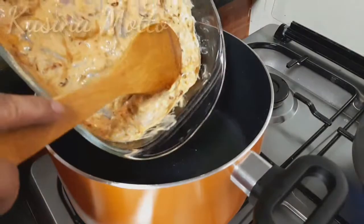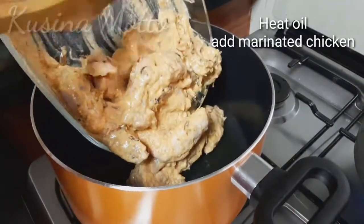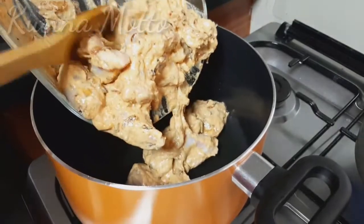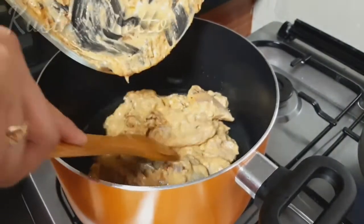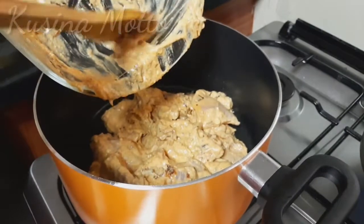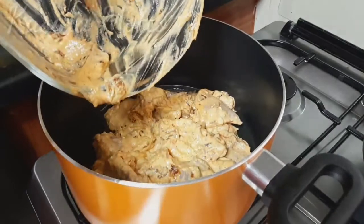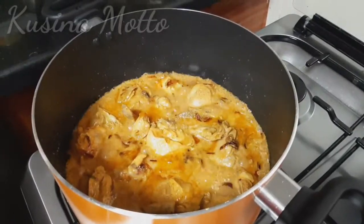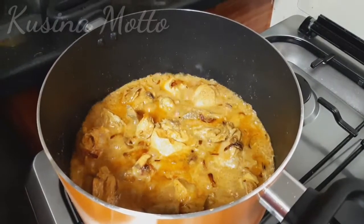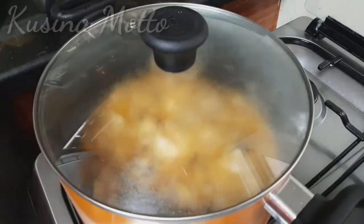In a vessel, heat the oil and then add our marinated chicken. We will be cooking this on high flame for about 10 minutes. Then after 10 minutes, slow the flame and cover your pot. Once the chicken is boiling, just continue simmering it. Now we are going to prepare our basmati rice.